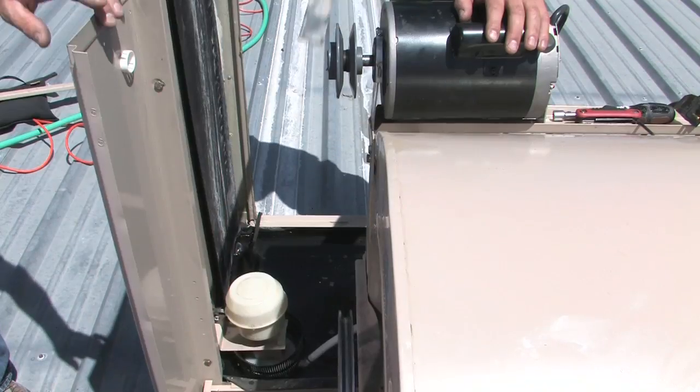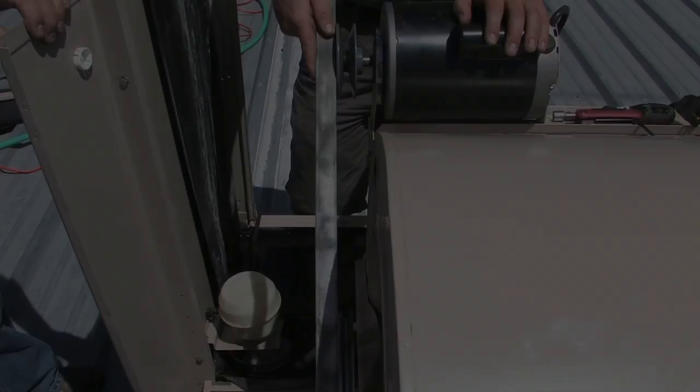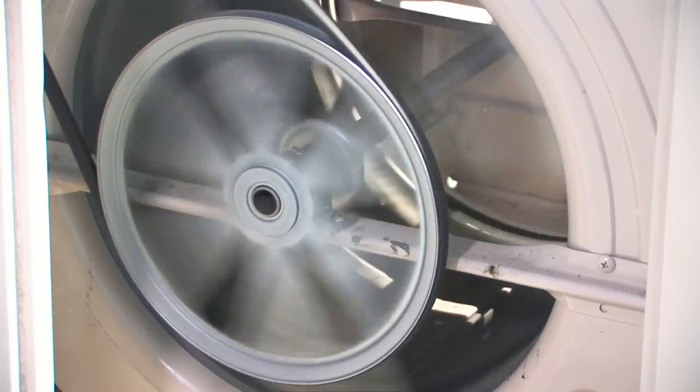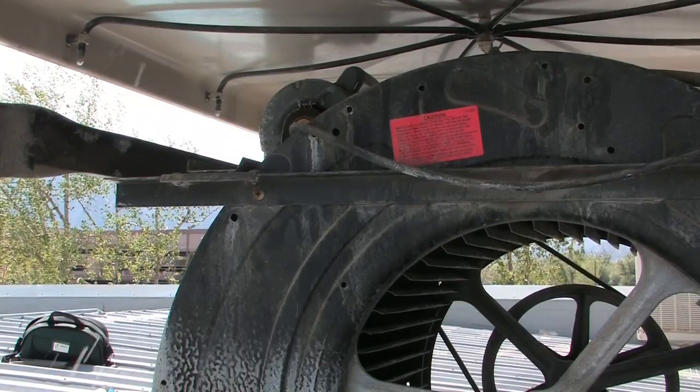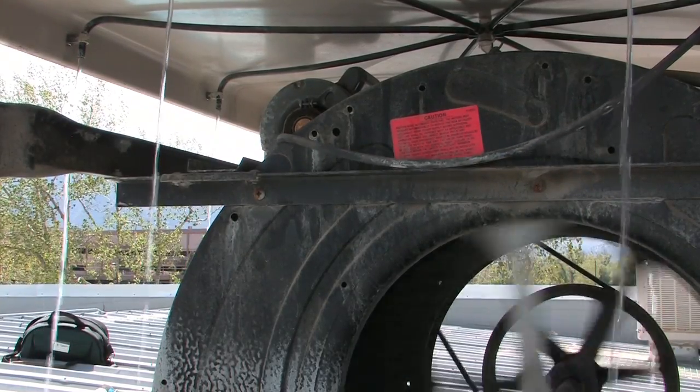Check to make sure your blower and motor are running smoothly, the pump is working properly, and the water distributors all have good flow and are not leaking.